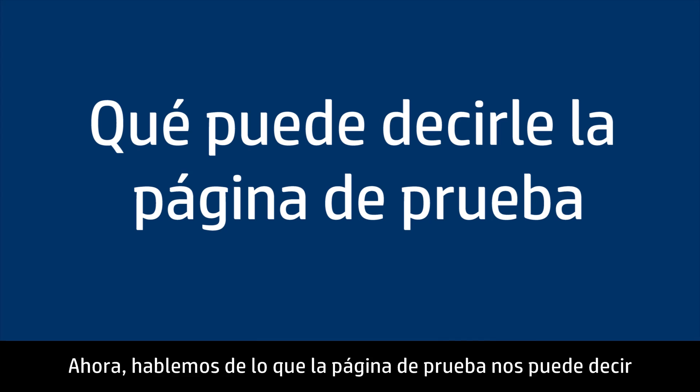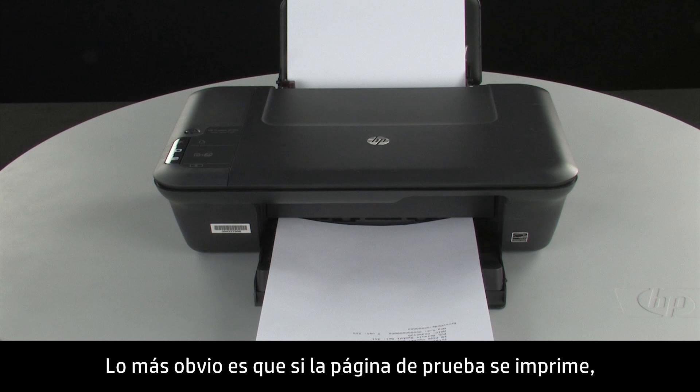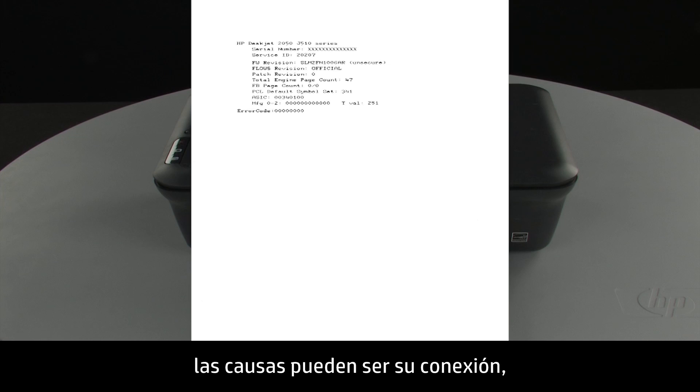Now let's talk about what the test page can tell us about your printer. The most obvious point is if the test page prints out, you know the printer itself is working correctly. So if you have problems printing from your computer, the causes might be your connection, your computer, or the printing software.